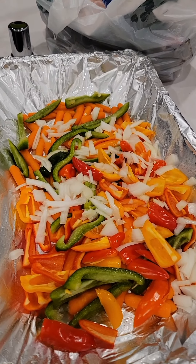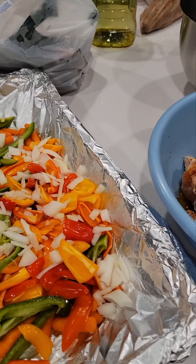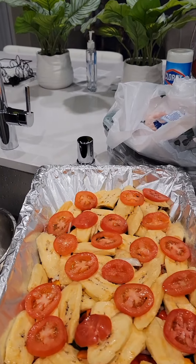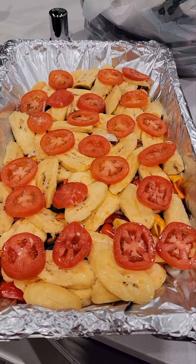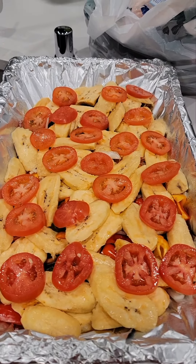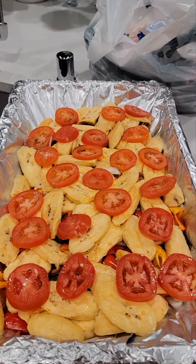So that's the veggies, all right. Let's see how it's looking — I have the plantains, and all of this is going to go in the oven. Can't wait for the end product!